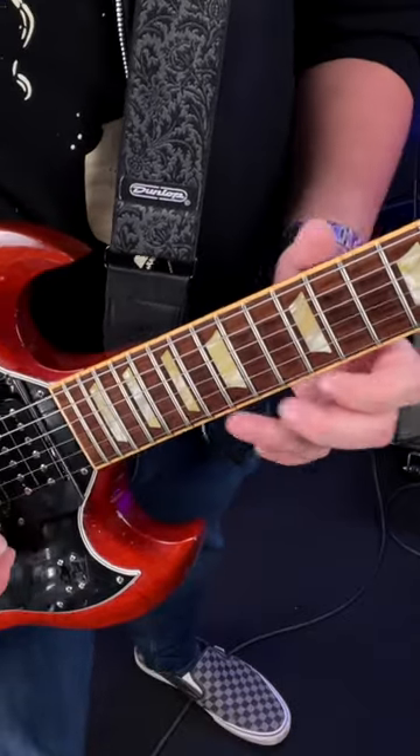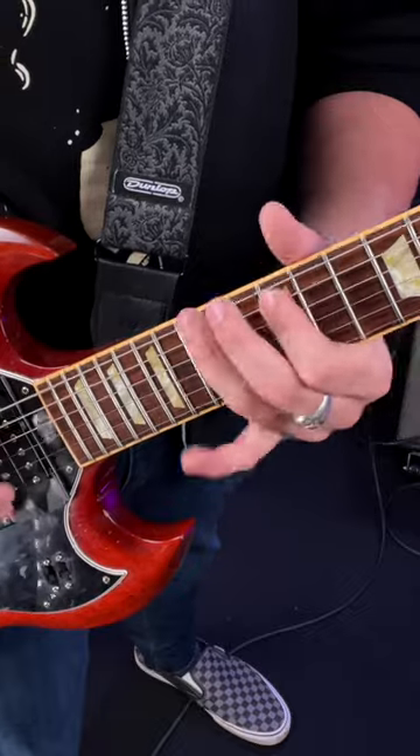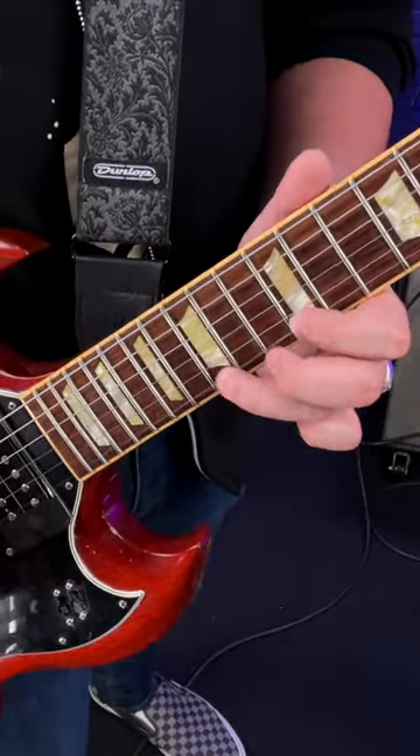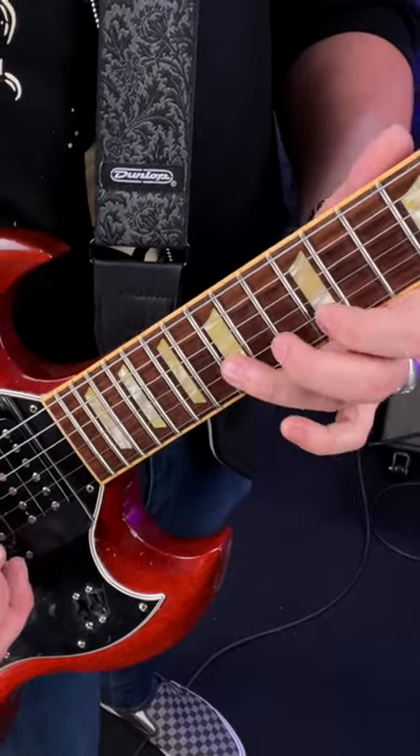This is focused on going down the E minor pentatonic scale, but with funky slides. We'll start on the 15th fret of the high E string down to the 12th fret, then the 15th fret of the B string.